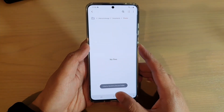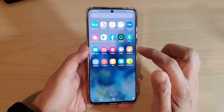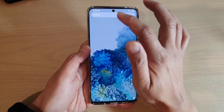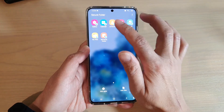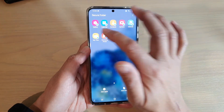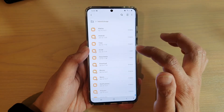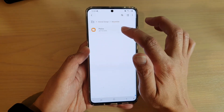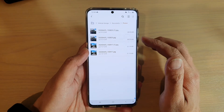And now it's gone. So let's see where it is in the secure folder. I'm going to go into the secure folder, and in my secure folder I'm going to open up My Files. Again, I'm going to go into internal storage, then documents and photos, and you can see this is the directory within the secure folder.